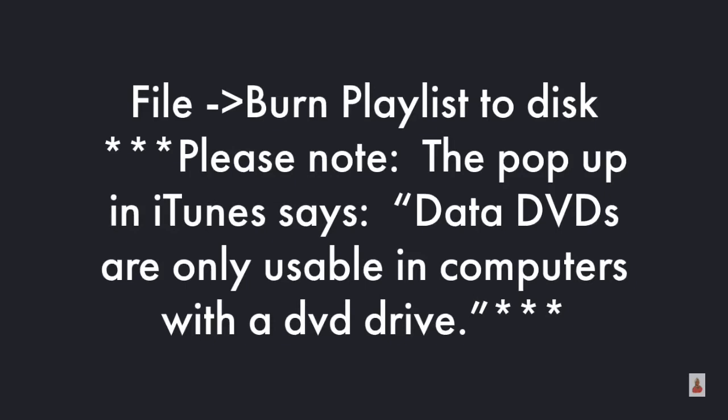Please note that the pop-up in iTunes says that data DVDs are only usable in computers with a DVD drive.